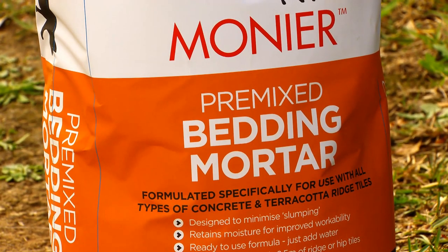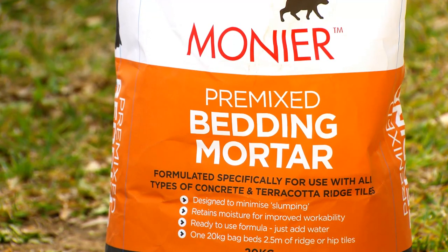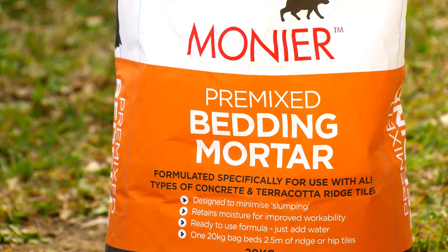Today we're going to use Monia's pre-mixed bedding mortar. It's a four-in-one sand cement mix with some special additives to help with workability, and it's specially formulated for the roof tiling process.